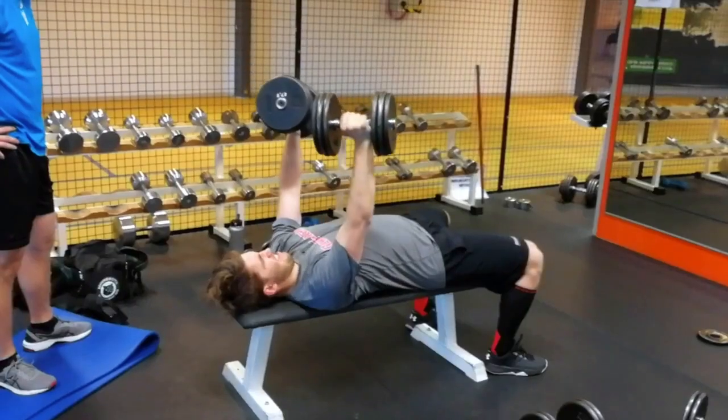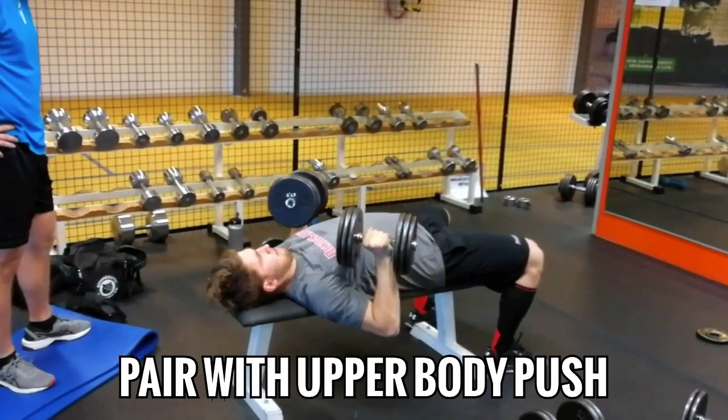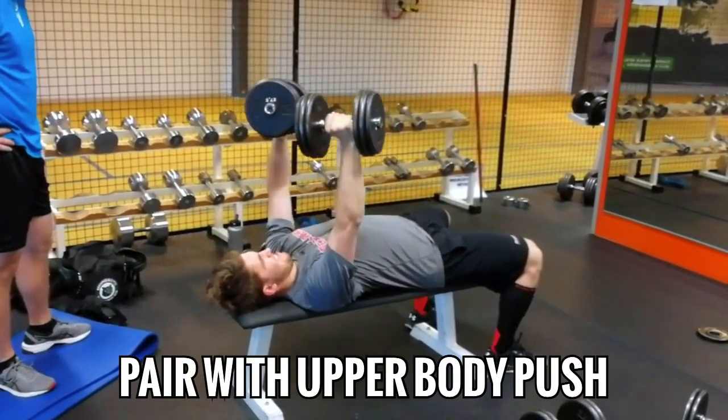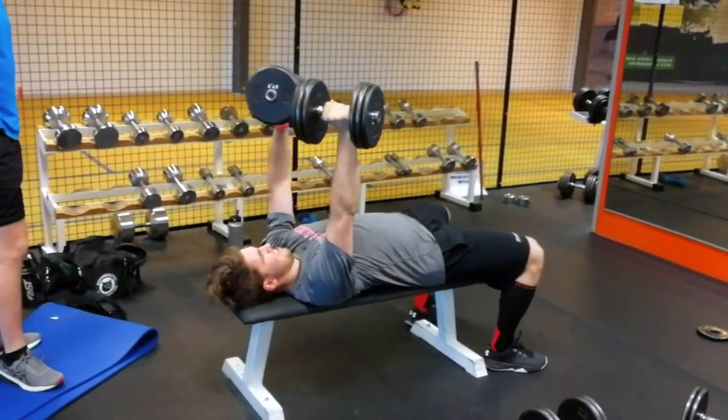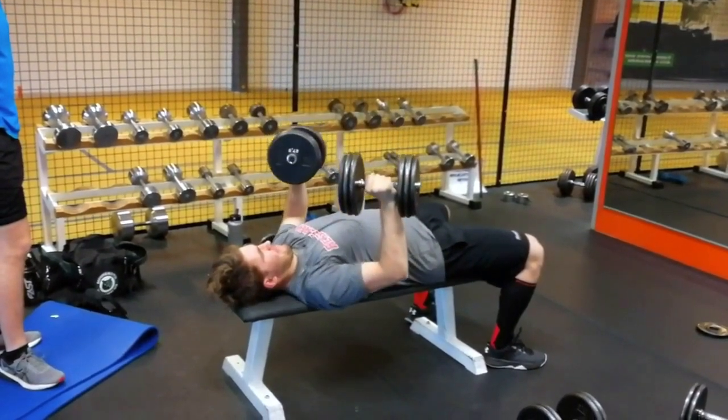If you're doing chin-ups on an upper body day, you would perform them as the first exercise, either as a standalone movement, or better yet, in an antagonist superset. If you have no clue what that means, watch my video on supersets. So you would alternate chin-ups with a pressing movement — a dumbbell bench press is usually my go-to for that. In such a superset, you would do your first set of chin-ups, rest 90 seconds, continue with dumbbell bench, rest another 90 seconds, go back to chins, and so on, until you have completed all work sets.